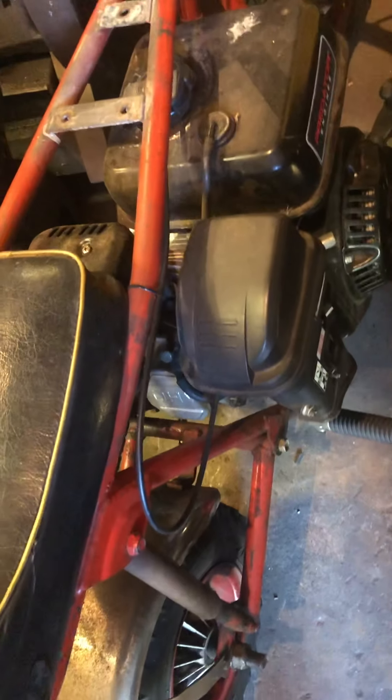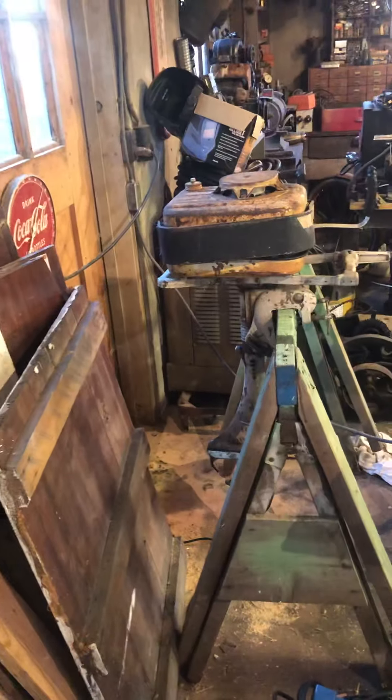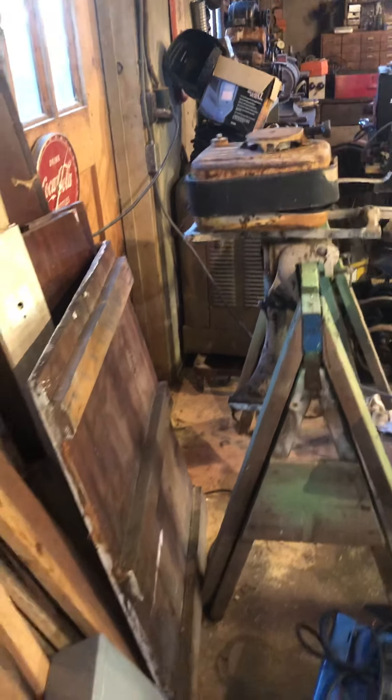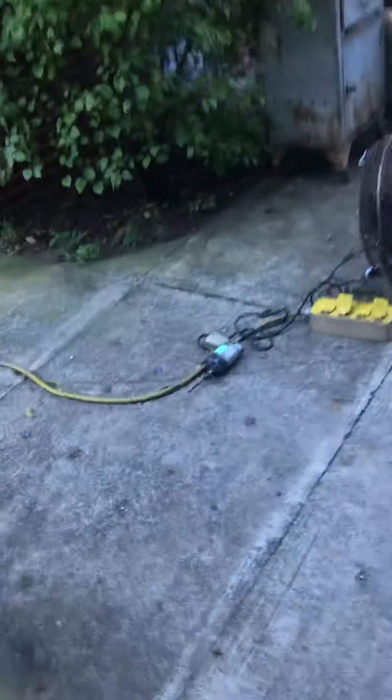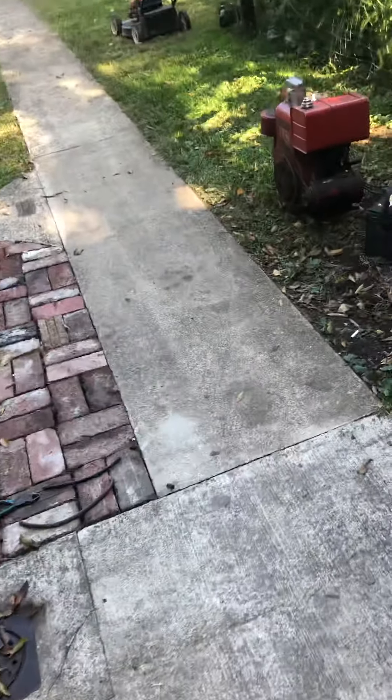This is the mini bike and it has a Predator Harbor Freight engine on it. And there's the Tecumseh two-stroke outboard. And that's probably just about all — there you go.